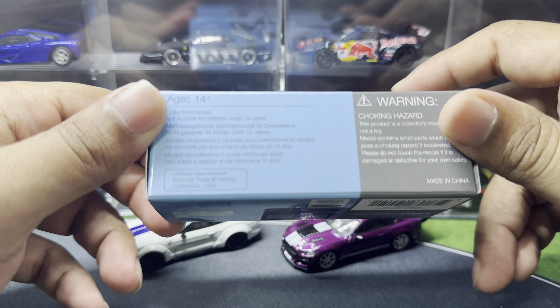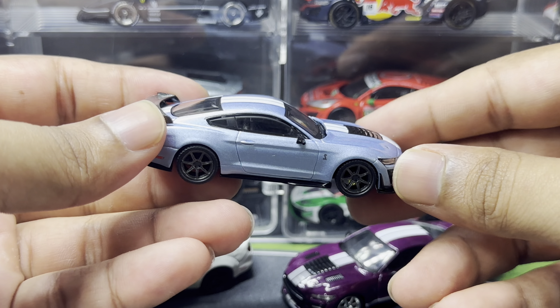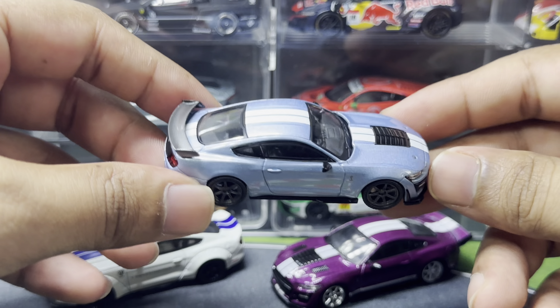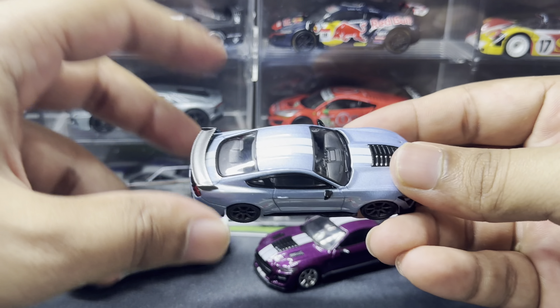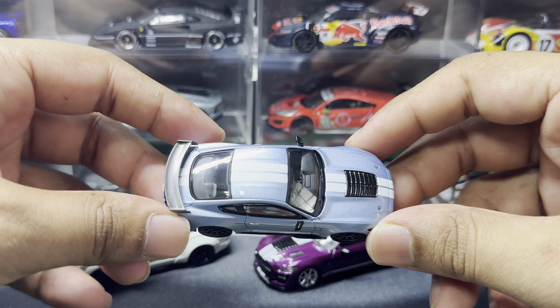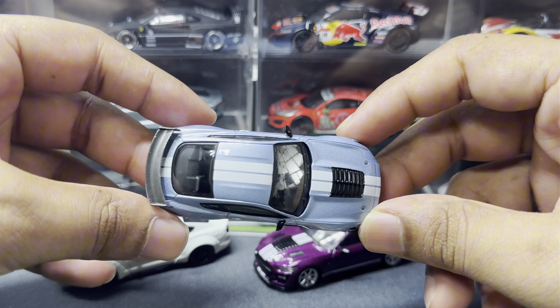The Ford Mustang Shelby GT500 Heritage Edition — the reason why I say this is amazing is because back in 2021 or 2022 when Ford released the news of this Heritage Edition, I saw the paint job and had this intuition that it would be hard to mimic. But Mini GT did a very good job. The moment I removed it from the box it just caught my eye — she is absolutely gorgeous, just glistening under the flashlight.